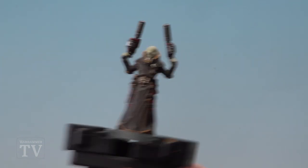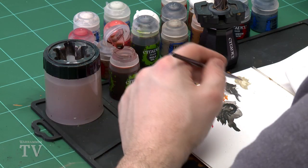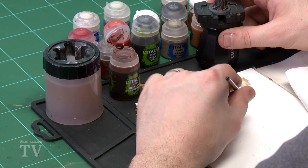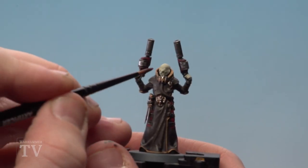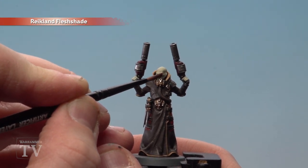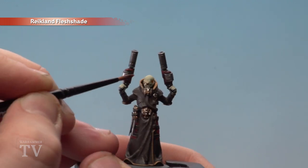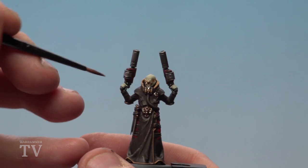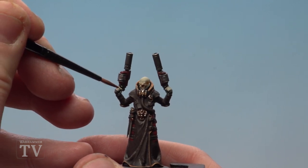With the skin now base coated, we move on to applying a shade. To add warmth to this very pallid, cold-looking skin tone we're going to use Reikland Fleshshade. Apply a little to the brush, keep it to a nice point by mixing on the palette — not too overloaded. Try to keep it to the recesses, but if you do make any mistakes and splodge, don't worry, you can tighten it up after. Run it around his eyes, ears, and into the recesses of his fingers.